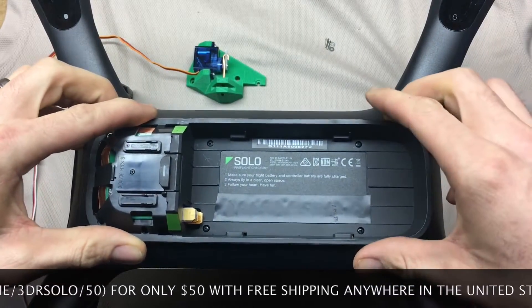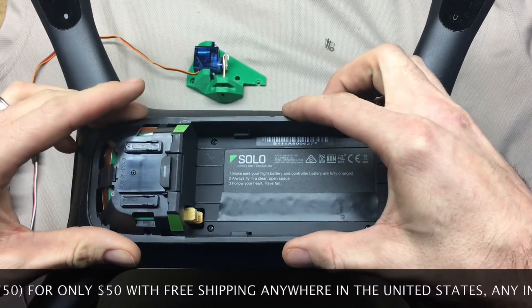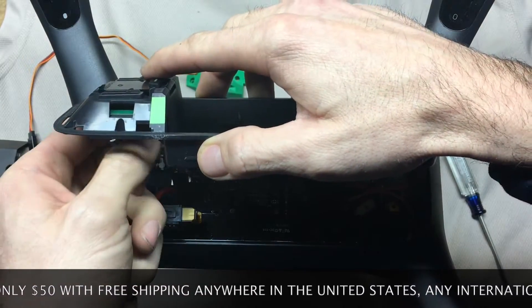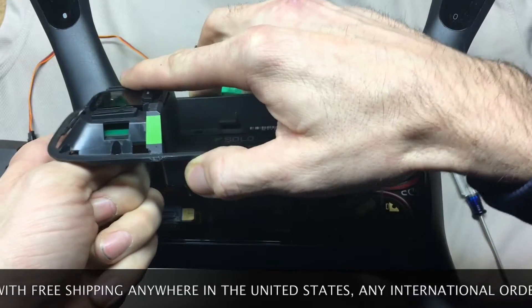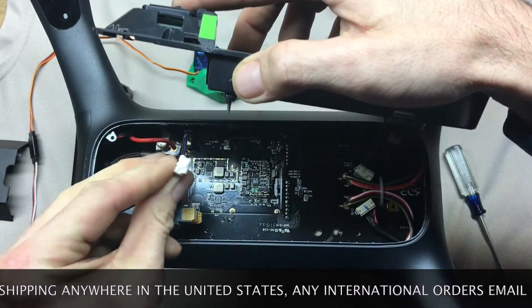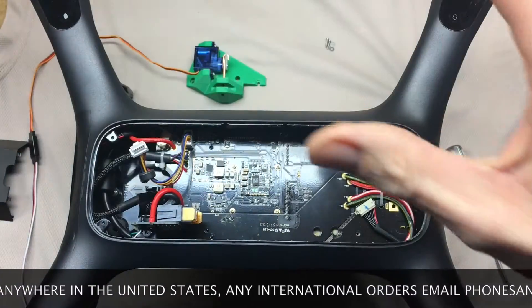At this point you've got all the screws loose. You're going to want to lift up and slide back slightly. The GPS cable is attached in here, so don't lift up too far too fast. Reach in here — there's a little clip on the back side of it. You can kind of wiggle the lead wire loose. You can see the little clip on the back side here. Set this off to the side.